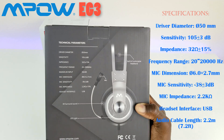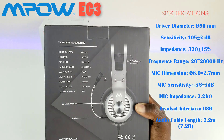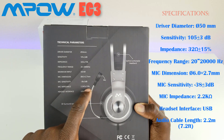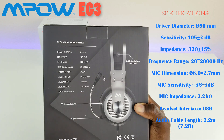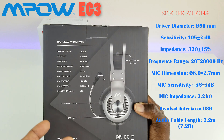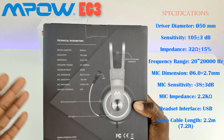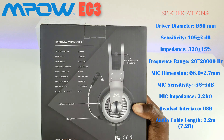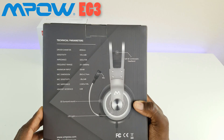The mic dimension is 6.0 by 2.7 millimeters, mic sensitivity is minus 38 plus or minus 3 decibels, and microphone impedance is 2.2 kilo ohms plus or minus 15%. The headset interface is USB, making it a great option for Android boxes, Nvidia Shield, gaming systems, or PC gaming. It also features 7.1 surround sound, LED lights, and volume controls. Let's go ahead and open it up.